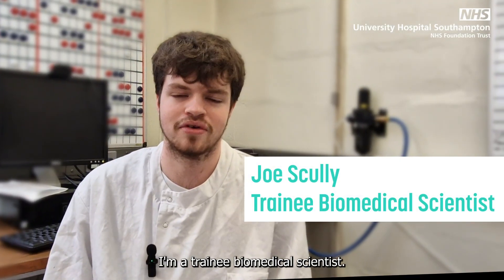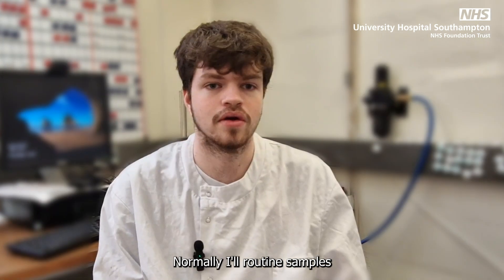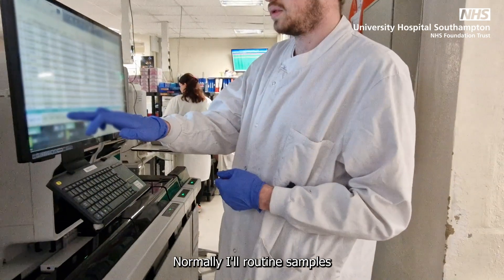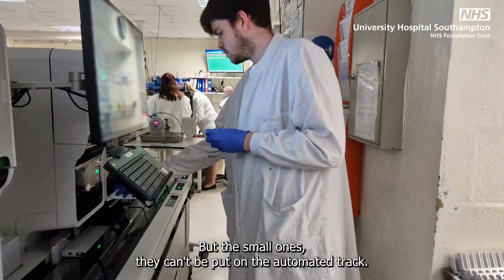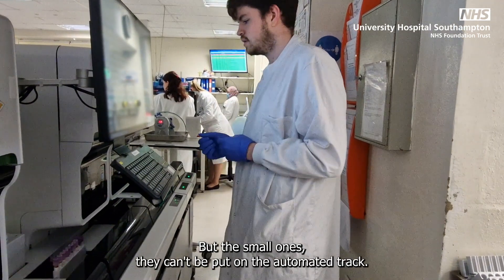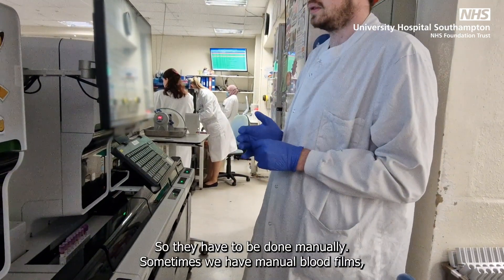My name is Joe Scully. I'm a trainee biomedical scientist. Normally our routine samples for haematology are loaded onto the front of the analyzer, but the small ones can't be put on the automated track, so they have to be done manually.